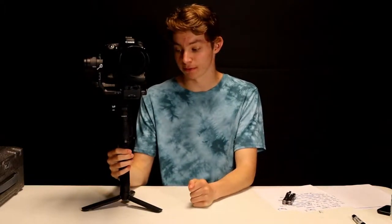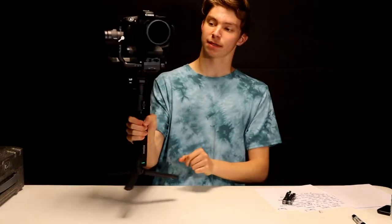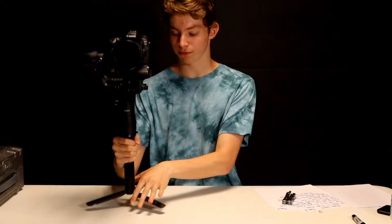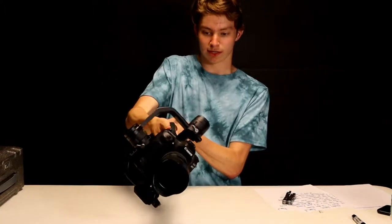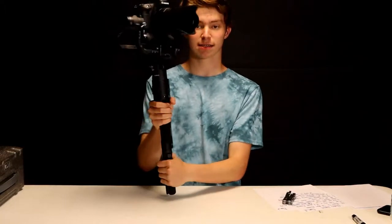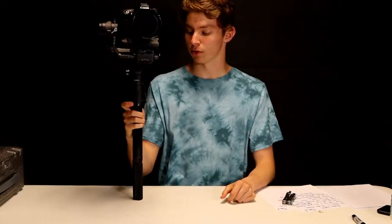The Ronin S has three different modes that you can configure to whatever you please. My first mode is really slow tracking — great for tracking a subject moving up and down with really nice, smooth movements. Mode two for me is flashlight mode, which is straightforward and can do a 360 roll for some really cool inception-type effects. My third mode is fast, so it moves very quickly for tracking subjects — basically like sport mode.